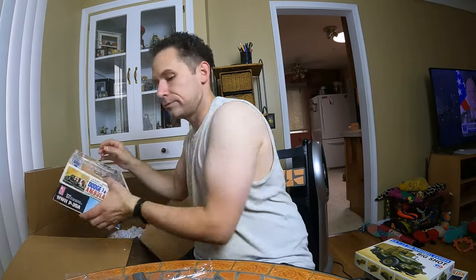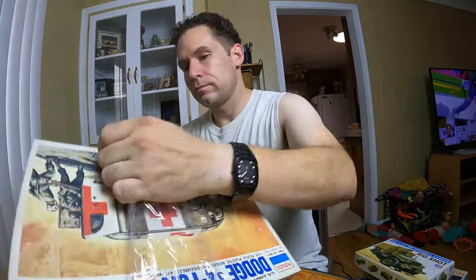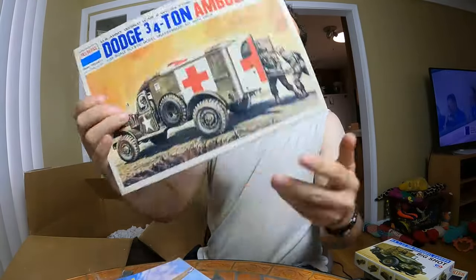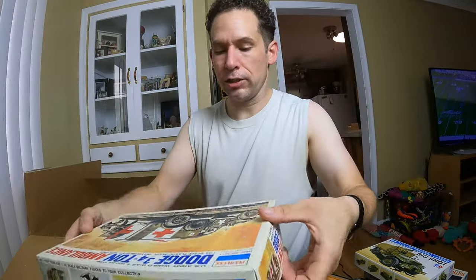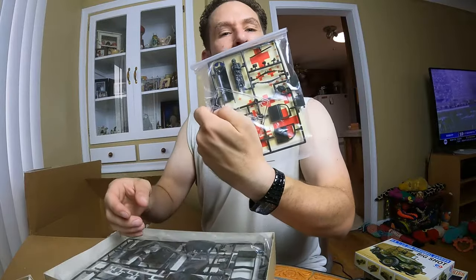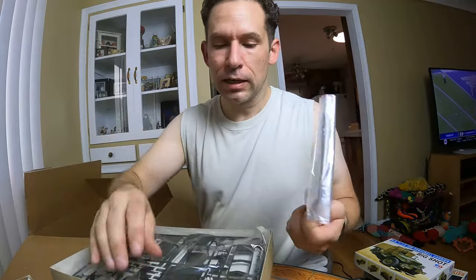Looks like another two-pack. Let's see — Dodge three-quarter ton ambulance. It's open, let's check it out. Everything's sealed — well, some of the stuff has broken loose inside, but that's to be expected over time. Any jostling around and that stuff happens.